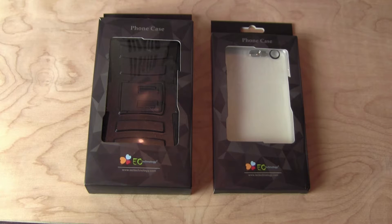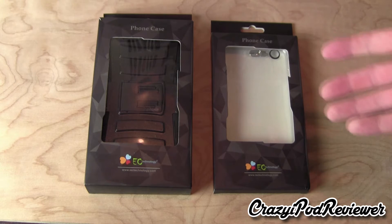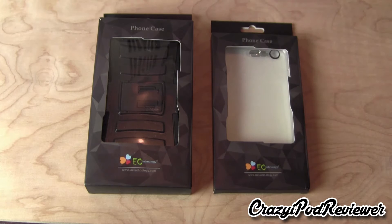What is going on ladies and gentlemen? This is Kevin here coming at you from the Crazy iPod Reviewer YouTube channel with a special unboxing sponsored by EC Technology. EC Technology was kind enough to send me two iPhone 6 Plus cases for me to review. So without further ado, let's take a look at these cases.